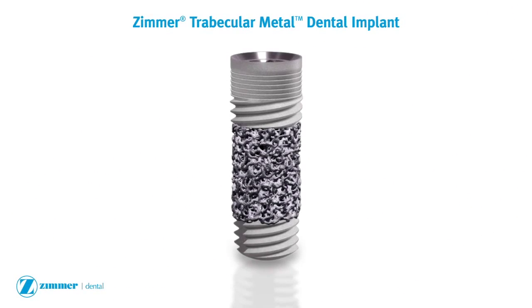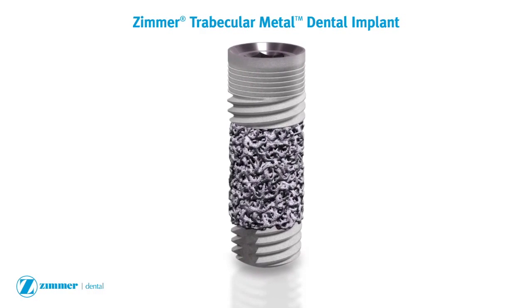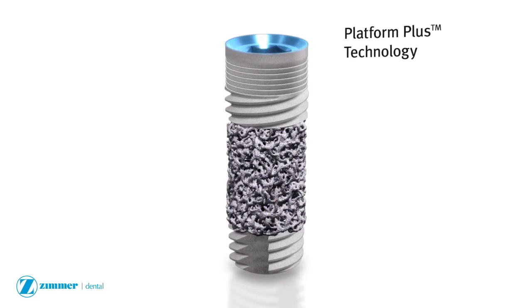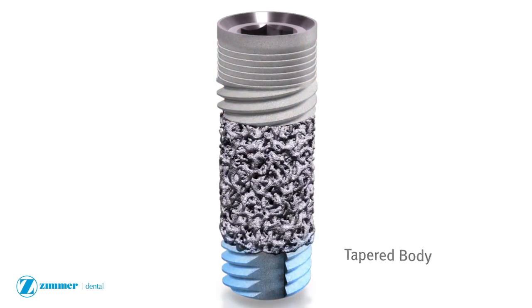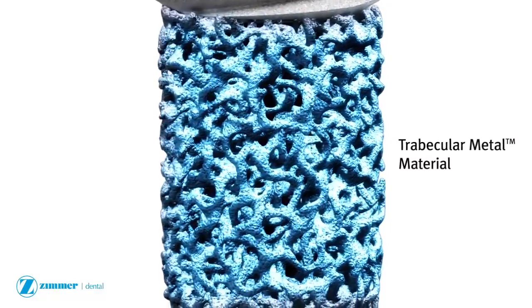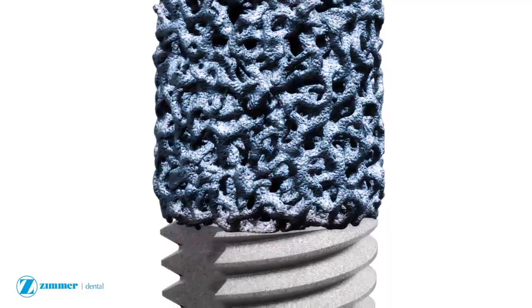The Zimmer Trabecular Metal Dental Implant combines the unique properties of trabecular metal material with the popular features of the tapered screw vent implant. The implant's trabecular metal midsection is encompassed by a titanium alloy body and core, providing the strength and geometry of traditional dental implants.